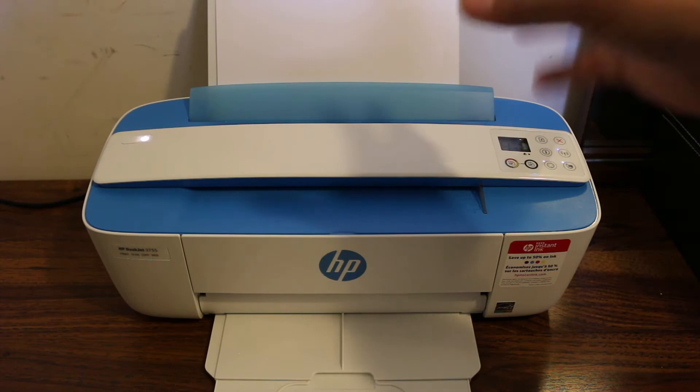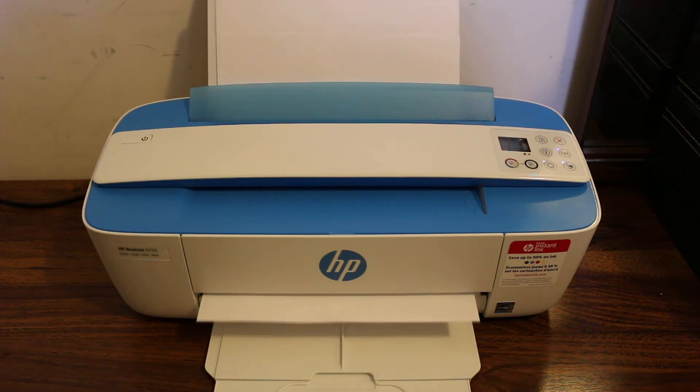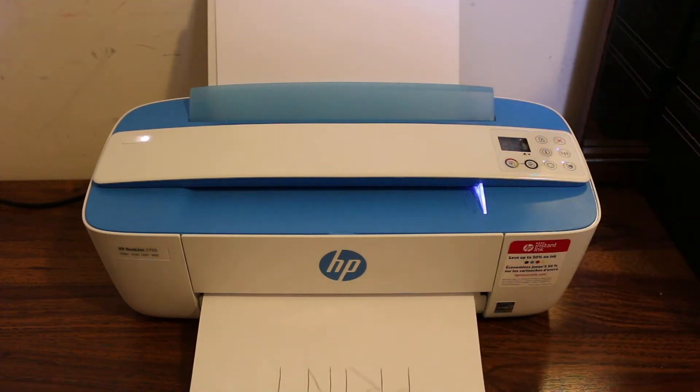Now it's going to print that copy. Here we can see it has started to copy. Now I'm going to show you how to do the wireless print and scan.